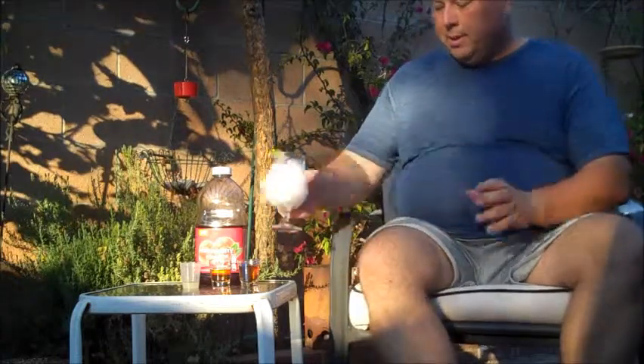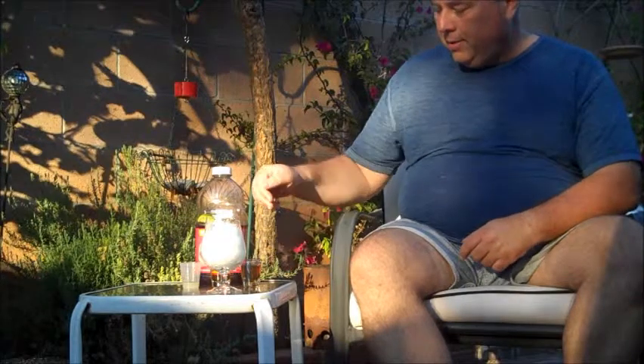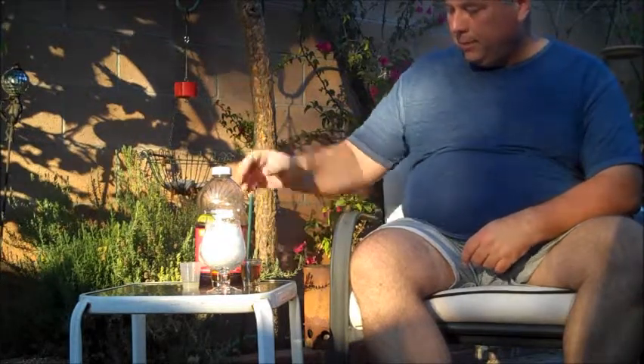So what we're gonna try today is a nice southern drink called the Scarlet O'Hara, for all you Gone with the Wind fans. Fairly easy drink to make. There's all the ingredients here.